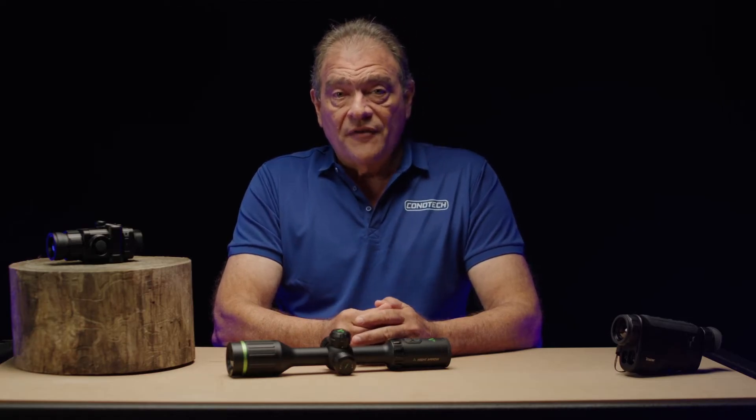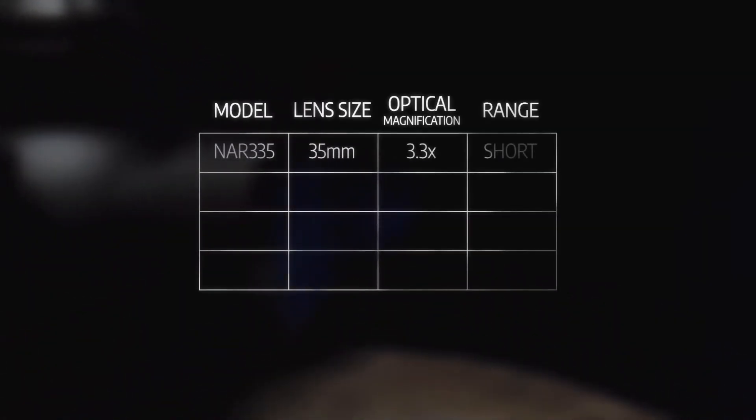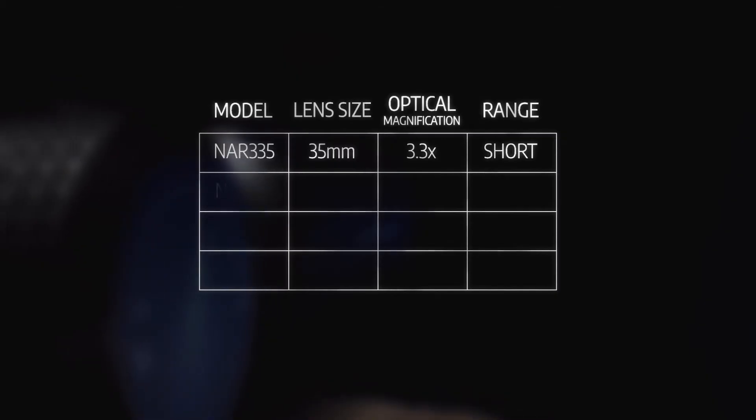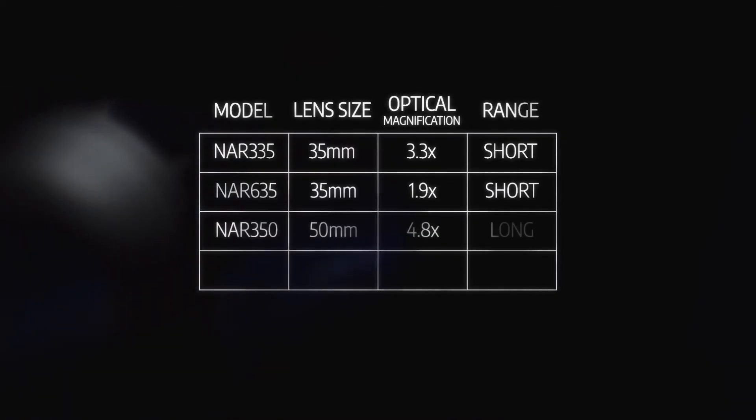Whether you're a short-range shooter or a long-range marksman, the Night Arrow range has a scope to suit either. For short-range, there are low magnification options — 1.9x and 3.3x in the 35mm lens scopes — and higher magnification options, 2.7x and 4.8x in the 50mm range to make those longer shots count.